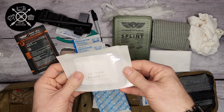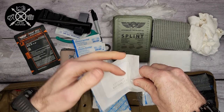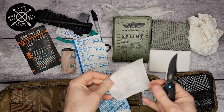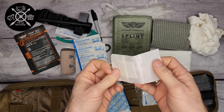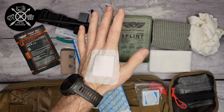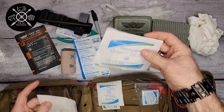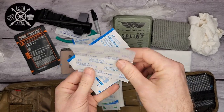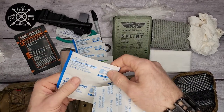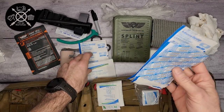Then you have an adhesive wound dressing for smaller wounds — it has its own sticky pad around it, so it stays right where it's supposed to without needing any tape. There are two of those. There are also knuckle band-aids and some other different-shaped band-aids. All three are band-aids, just different shapes depending on where you're applying them.